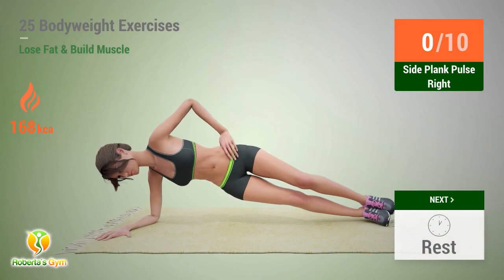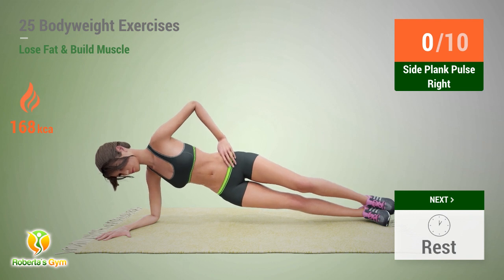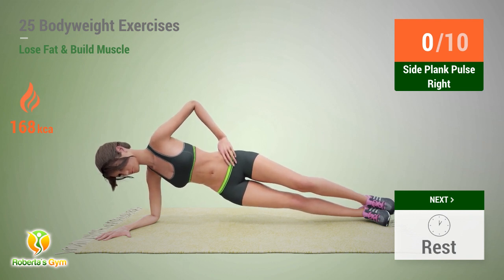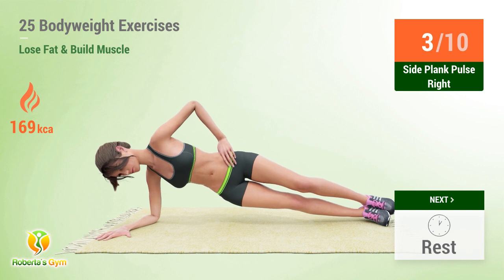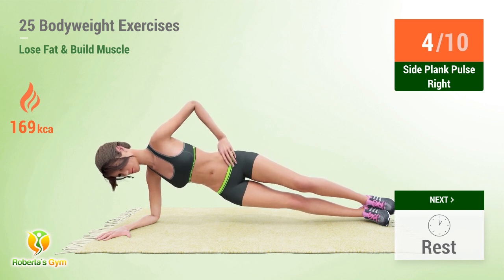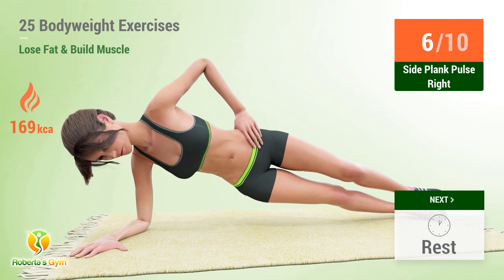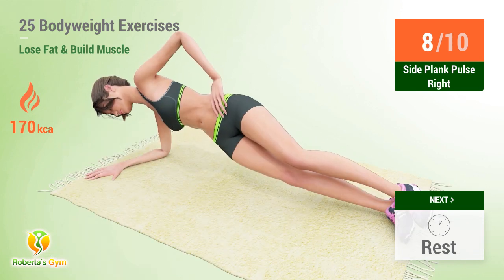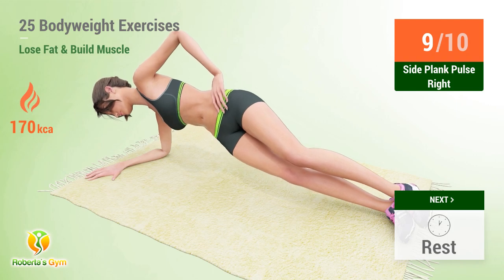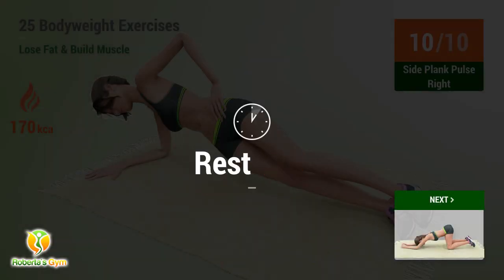Up next: side plank pulse. In five, four, three, two, one, go! One, two, three, four, five, six, seven, eight, nine, ten. Rest time.